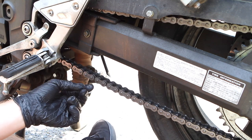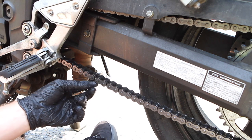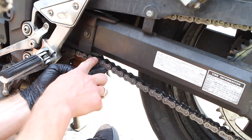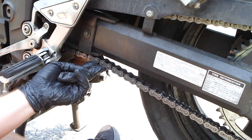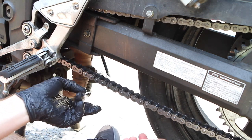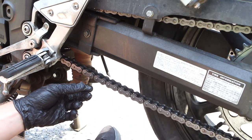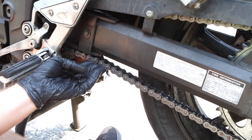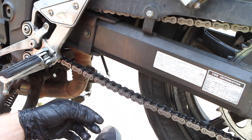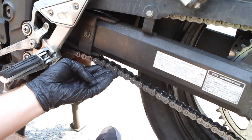The chain slack should be between 45 and 55 millimeters. If you don't want to bring a ruler, here's a quick tip: right behind the plastic guard, push up on the chain — it shouldn't hit the plastic. If it hits the guard, you've got too much slack; if the chain feels tight moving up and down, you've got too little. Spin the chain to different spots and check multiple positions — you shouldn't have any tight spots anywhere along the chain.